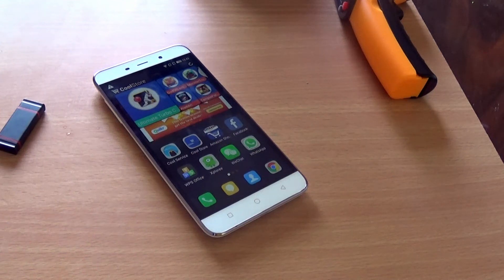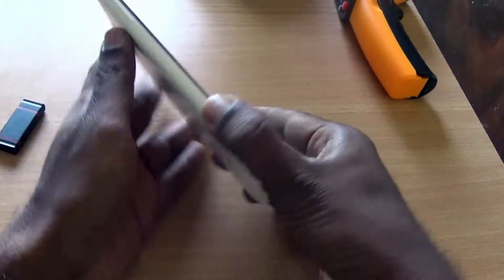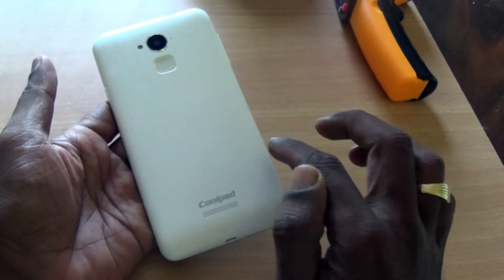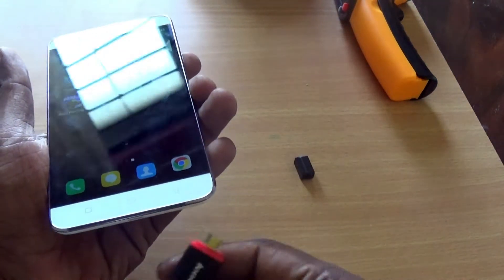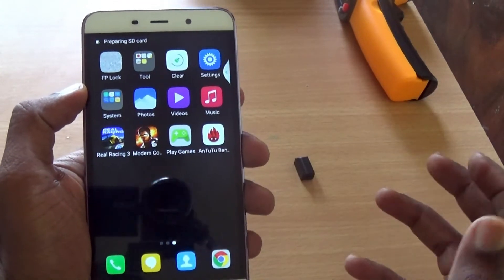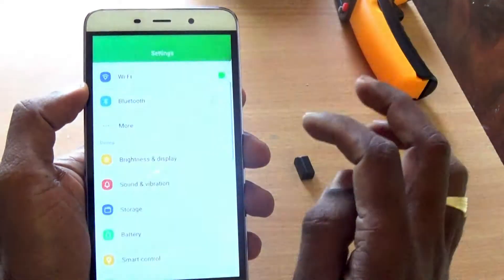Hello there, this is Lesh Prathip from Tech Praman. I have here the Coolpad Note 3 and I'm going to show if it supports OTG. I have here a micro USB stick and let's mount the stick to the USB port. It shows 'preparing SD card,' so it definitely supports USB OTG.